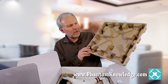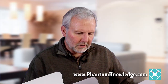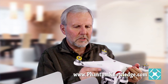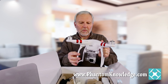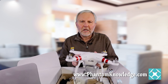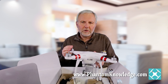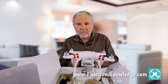This is an egg crate kind of case that's coming off here. Make sure to keep that in good condition. And then this is the Phantom itself. When the Phantom 3 first came out, it was a big deal because it was huge — the difference between the Phantom 2 Vision Plus and the Phantom 3 was a huge, huge upgrade.